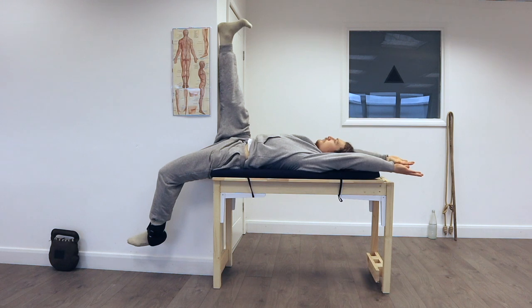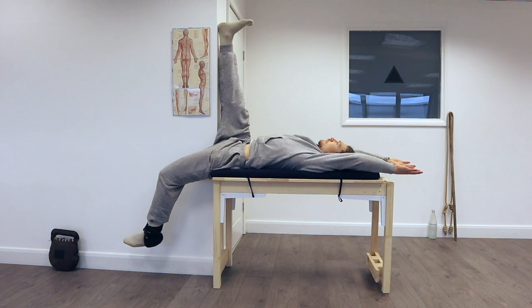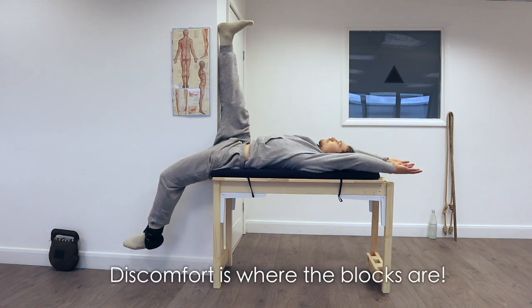When a meridian is lengthened, after a few minutes the Qi starts to build and travel along it. The longer you hold the position, the more Qi you will feel travelling along the meridian, and more specifically you will notice the blocks where the Qi can't flow smoothly, as you will get discomfort in the precise locations of the blocks.